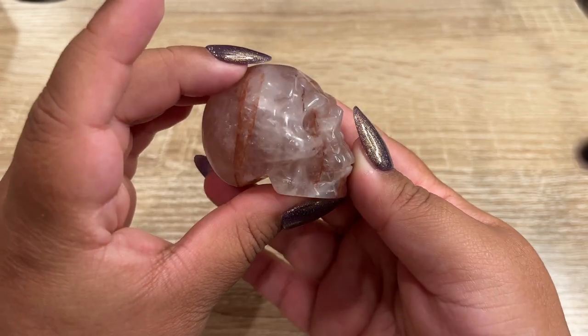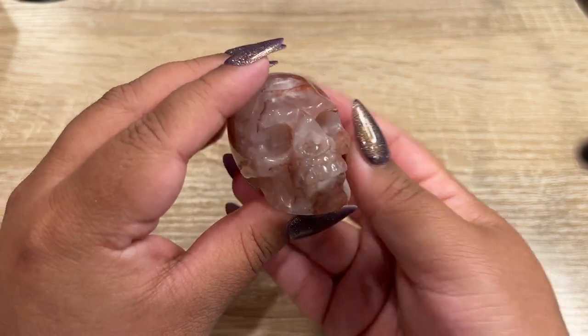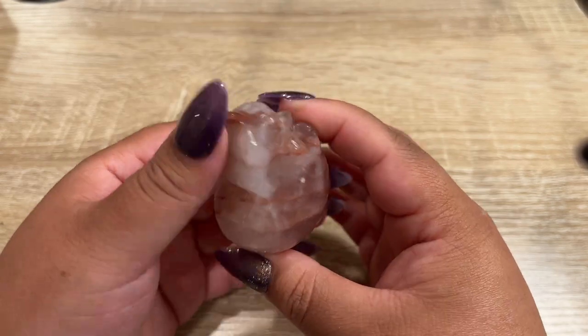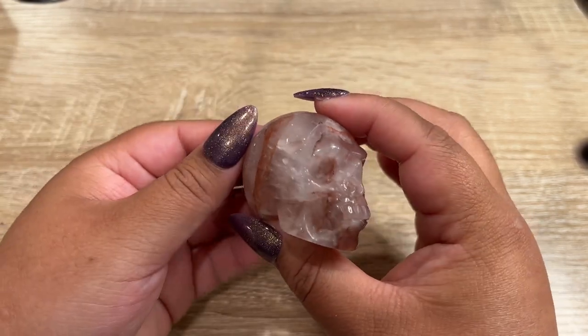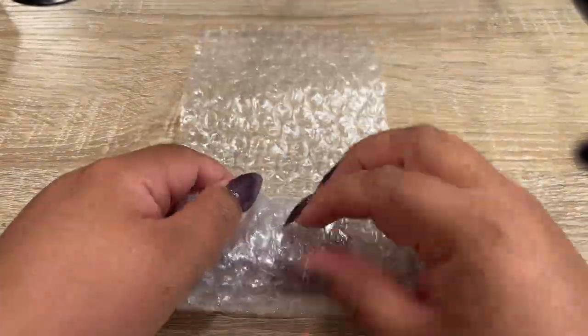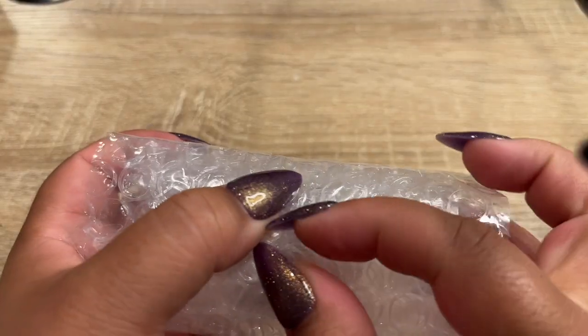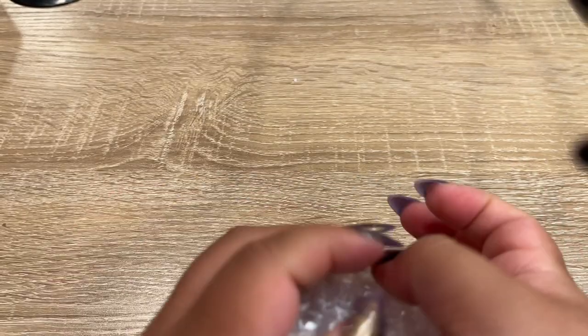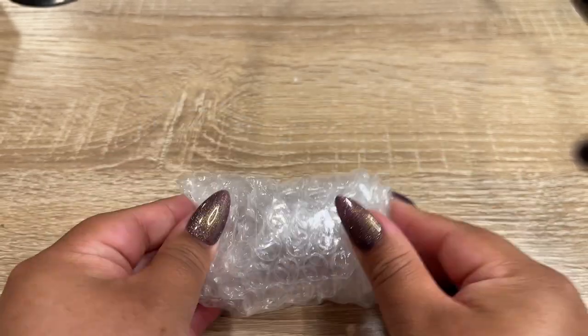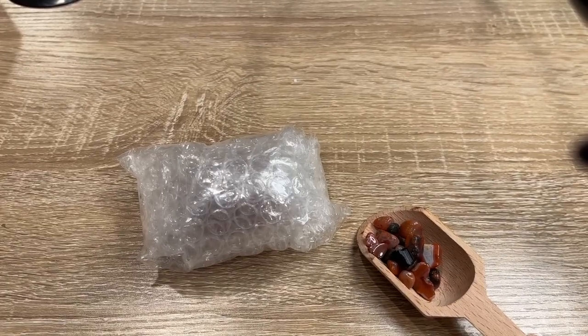So the next order is for Ivy, and she got this gorgeous fire quartz skull. She is a new customer, so let's get this one all boxed up for her. We're going to give her a little scoop for her freebie.